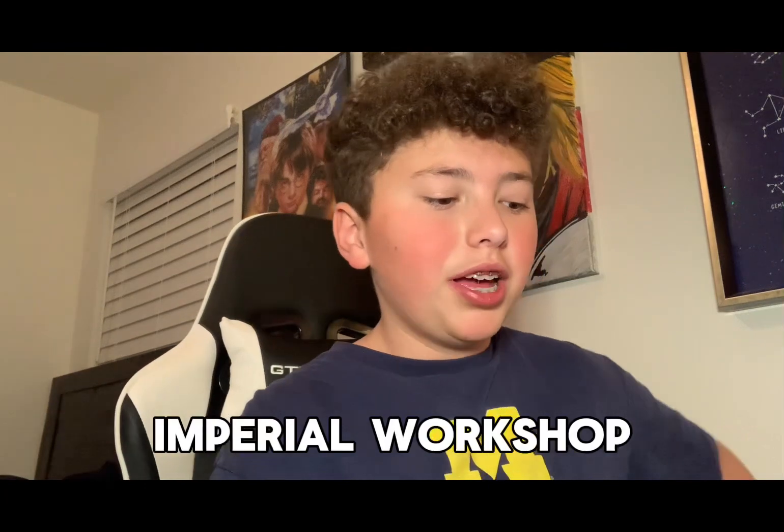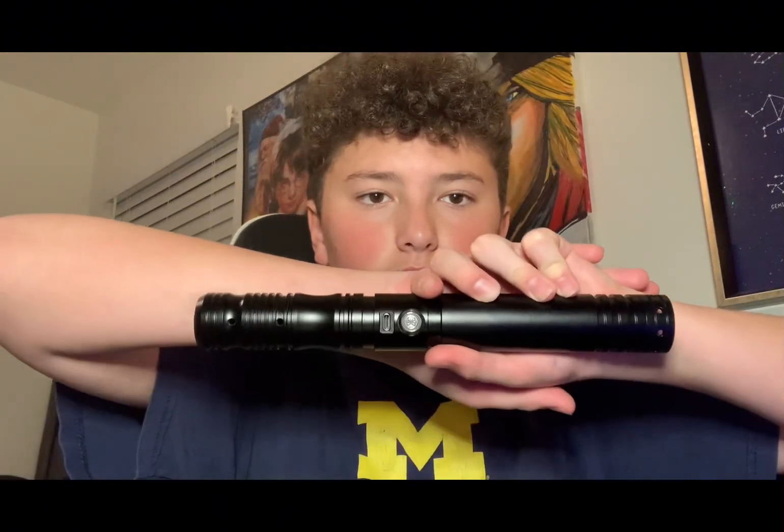Hey guys, welcome to Jedi Jai. This is my first video on this channel, and it's going to be a fun one because for the first time I ordered from Imperial Workshop and I bought their Xenopixel Scavenger V3 lightsaber. It has a little ring thing on the bottom for connecting a second saber.